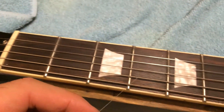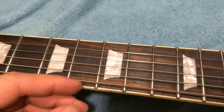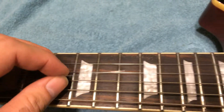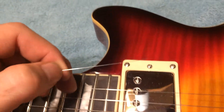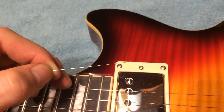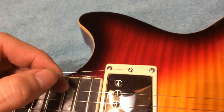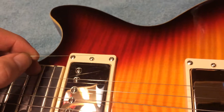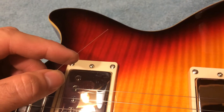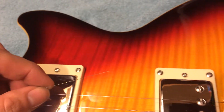When you break a string, a lot of people just think that they put too much stress on it, or maybe they overtuned and got it too tight and it just broke. But there's kind of an insidious thing. If you've got a guitar that's a chronic string breaker — and I say this from experience, one of my first guitars was a chronic string breaker — it's a good idea to check out that string and look at it a little bit when it breaks before you just pull it off and throw it in the trash.